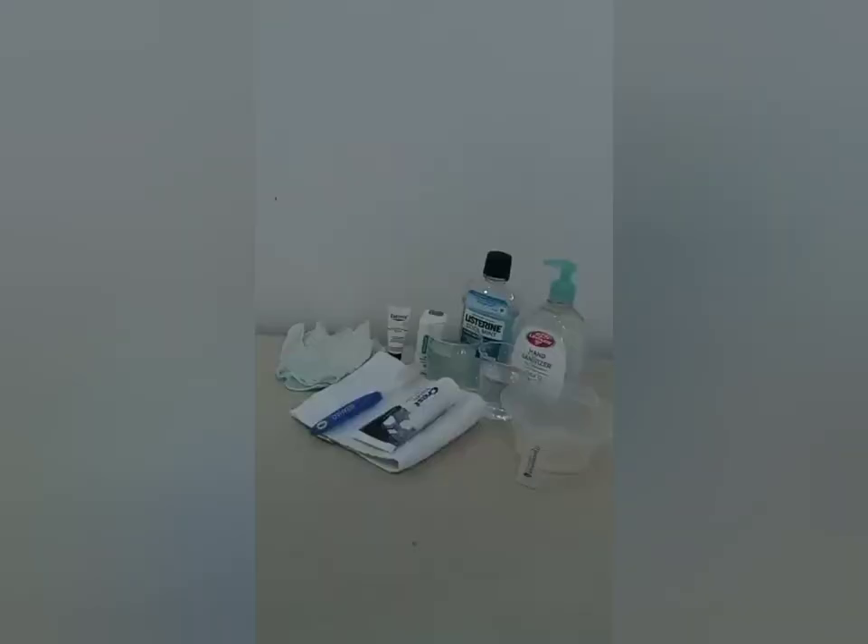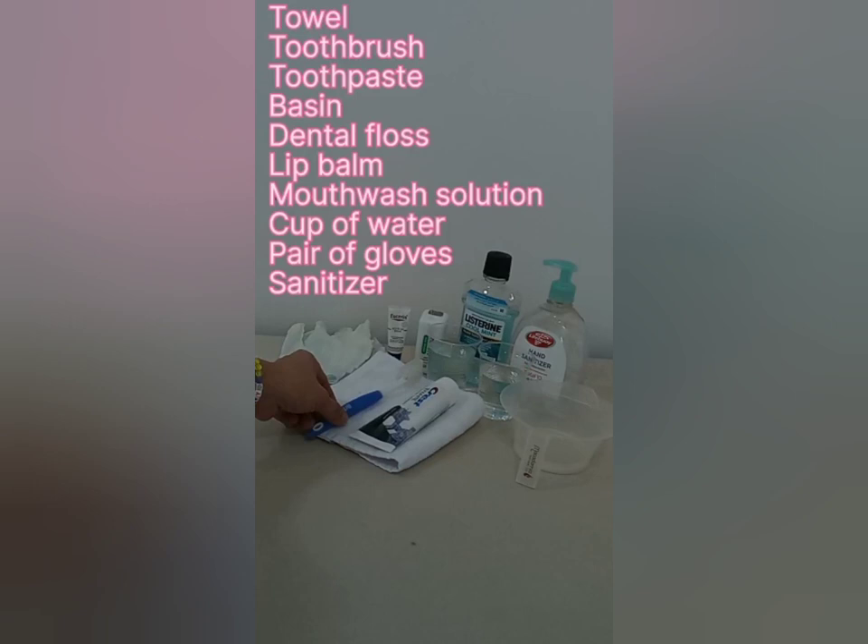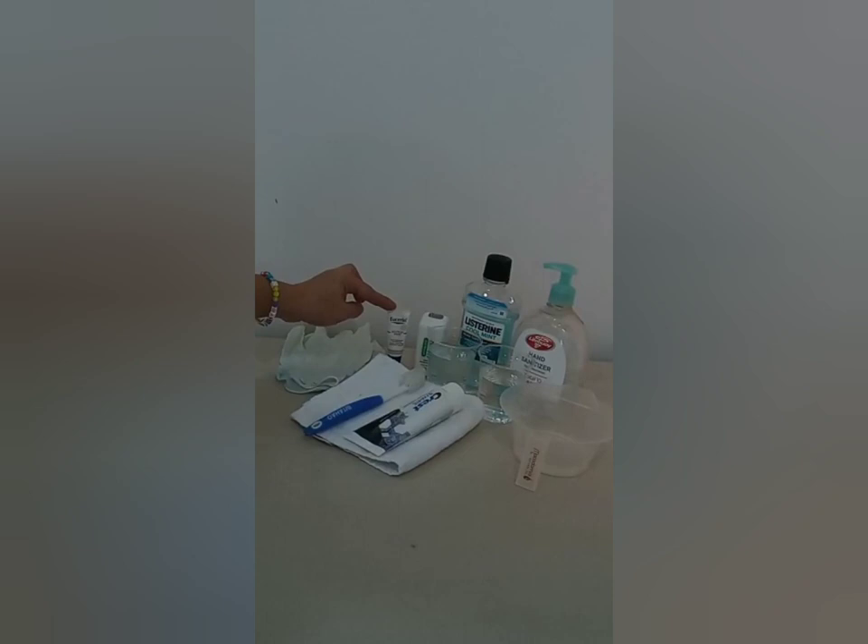The first thing we're going to do is collect all the supplies needed for the oral care. These are: the towel, toothbrush, toothpaste, a basin, a lip balm, dental floss, a mouthwash solution, a cup of water, a pair of gloves, and the hand sanitizer.